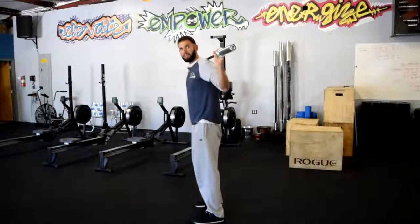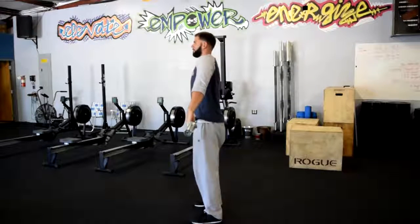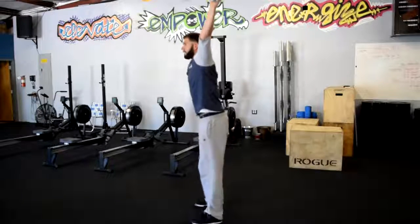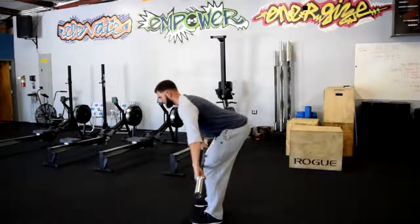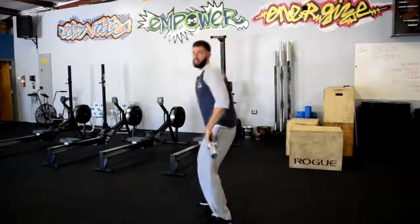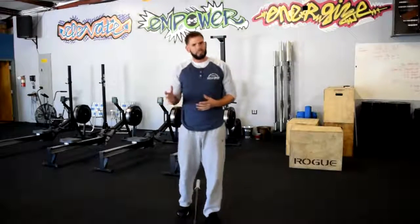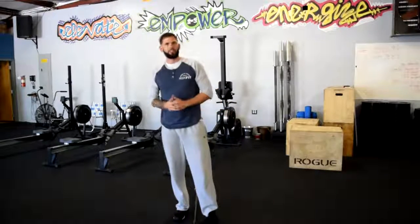From there, I'm going to bring this bar back to the front side and connect those pieces. I dip, drive, elbows high, and then receive in that good solid overhead position. Then we take it all the way down to the knee and stand up tall. This is one of those movements that's going to take a long time to master, but we all have to start somewhere. Come in, we'll work some skills and drills, and I promise you'll have it in no time.